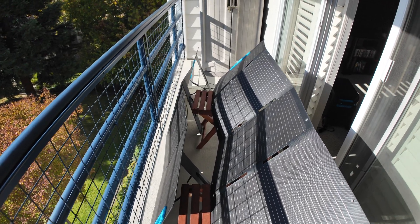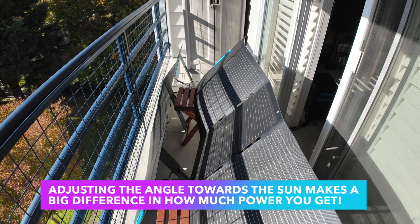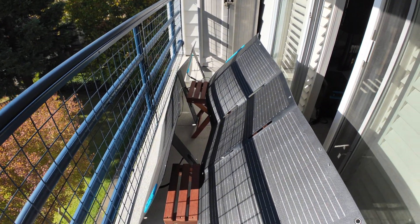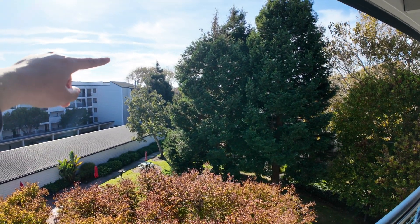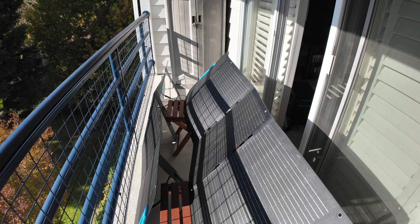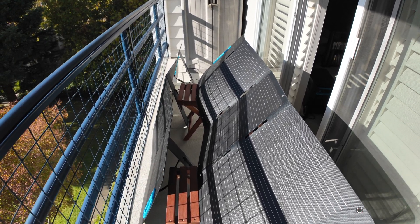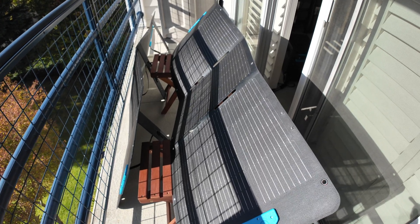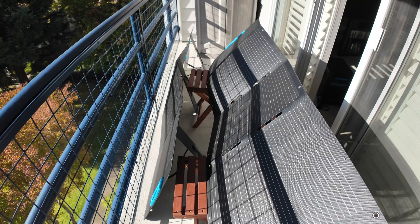In my prior video I showed the Renogy 400-watt rigid suitcase solar panel — a really nice form factor — but in this setup it didn't work well because it had no adjustable angle. Since I'm on an enclosed balcony without full access to the sky, I need to be able to tilt the top panel more vertical when the sun is low. The angle makes a huge difference — literally the difference between 20 watts and 80 watts. In early mornings and evenings I have it more vertical; in the middle of the day more horizontal. It just gets more energy that way.